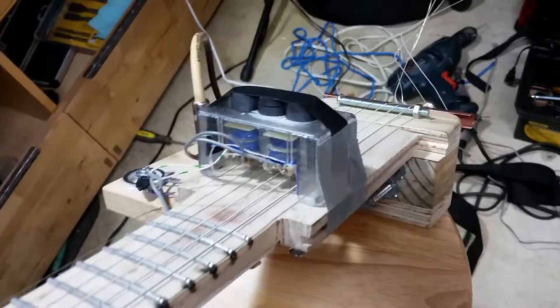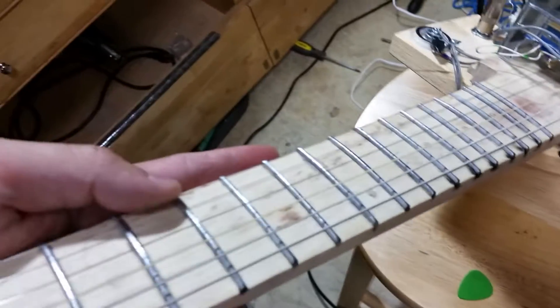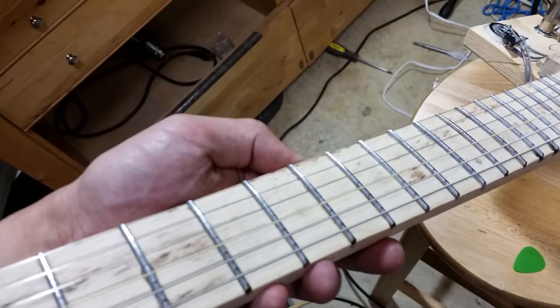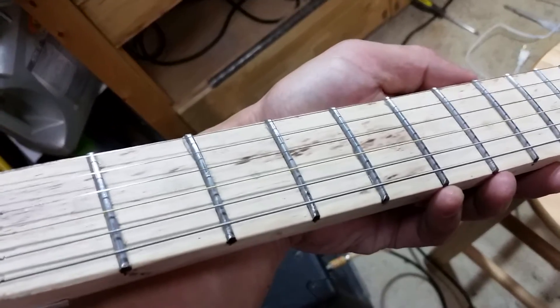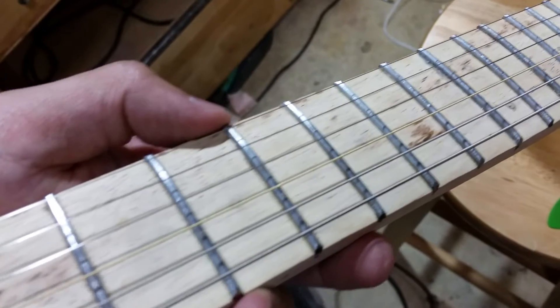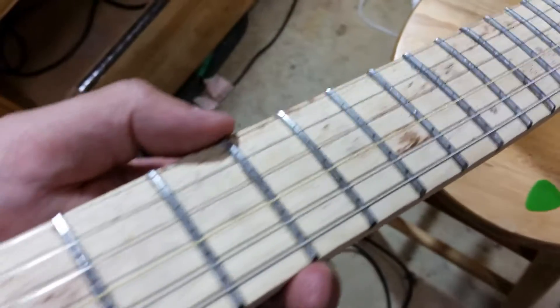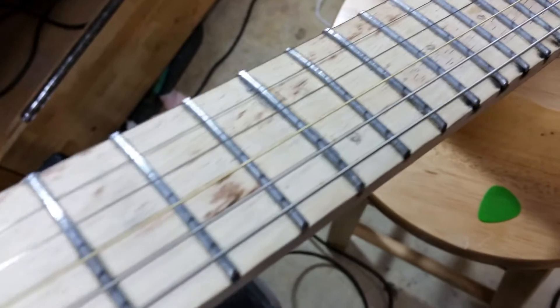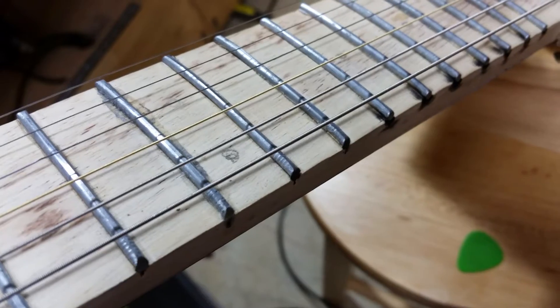The neck is made out of an extra bit of flooring I had left over from when I put flooring in my house two years ago. It's been shaped and radiused to a roughly 12-inch radius. The frets are made out of two-and-a-half inch finishing nails that have been glued into place, then filed to a kind of uniform height. The ends have been clipped off and shaped.